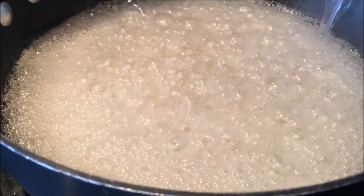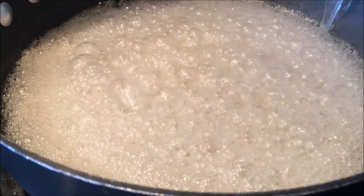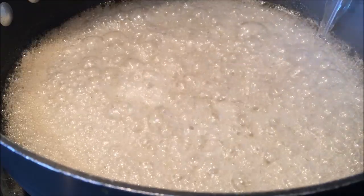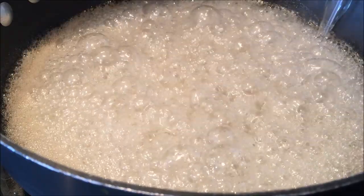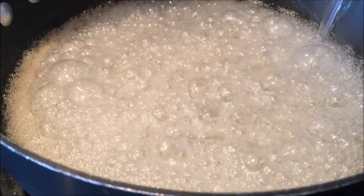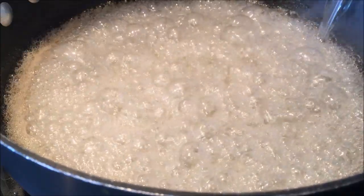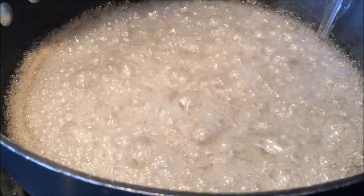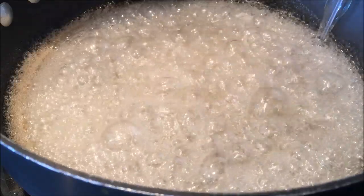That's the hard boil stage. If you are accustomed to not using a food thermometer and testing the different stages of syrup by the water method, for hard boil, when you drop the syrup into some room temperature water it's supposed to clump up and get hard. I've never validated that to make sure that it is accurate — I can tell you the candy thermometer is accurate. So this is going to boil for a while; it'll take a few minutes to get up to 260 degrees.